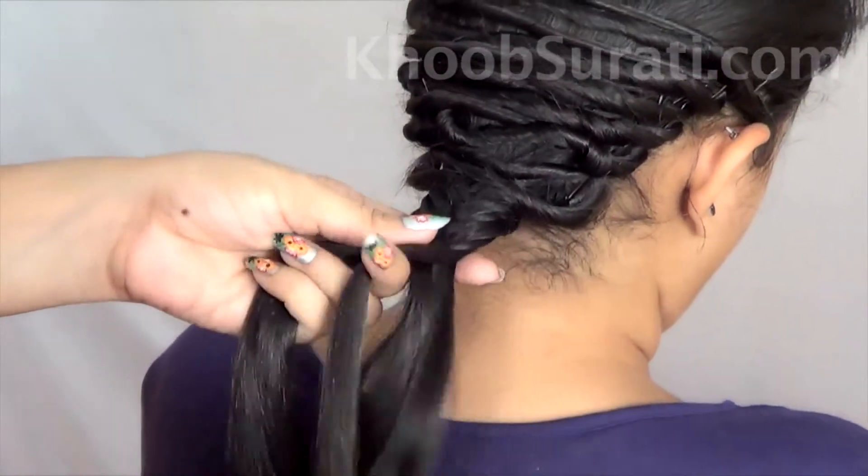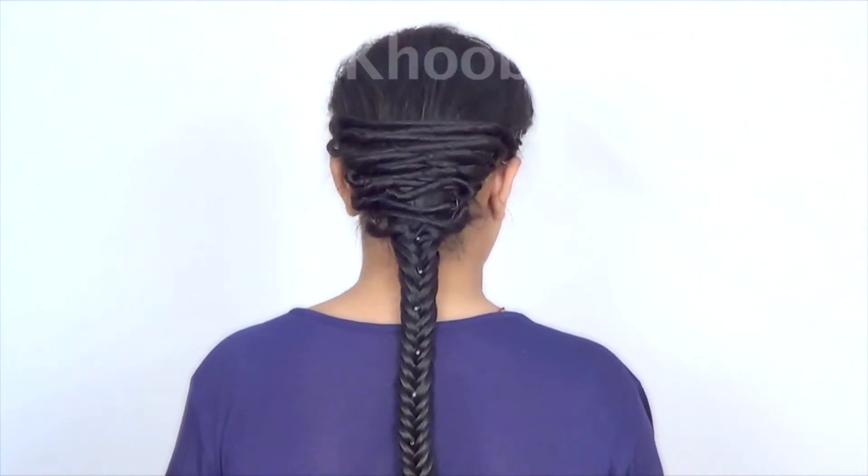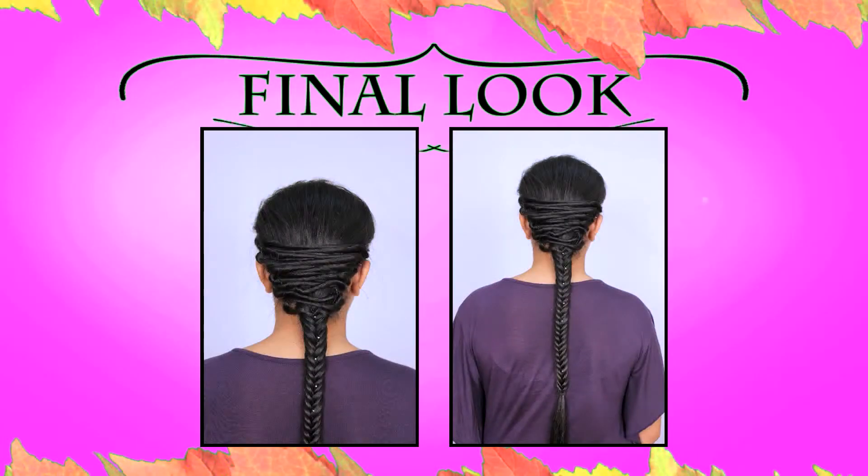Once you complete your fish braid, this is the look of the hairstyle that you will get. You can accentuate this hairstyle with the help of any hair accessories of your choice.